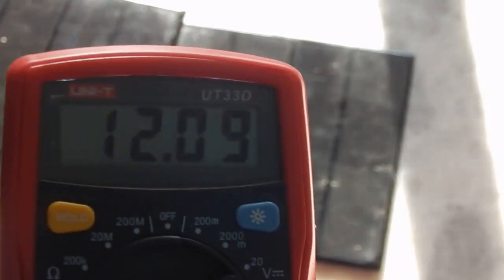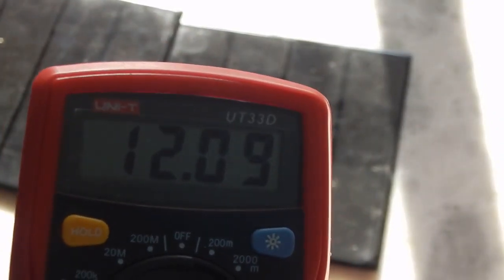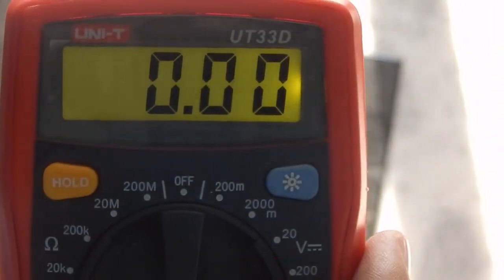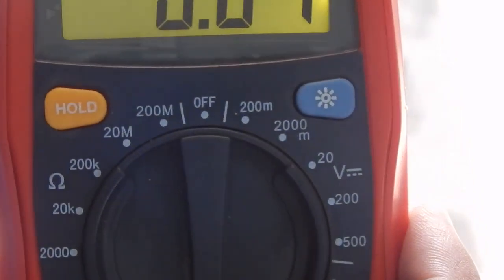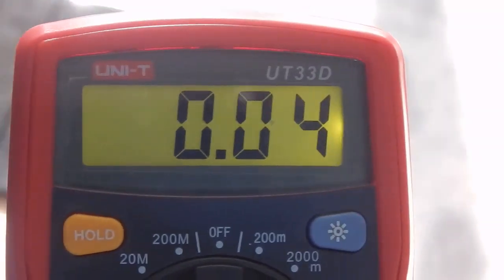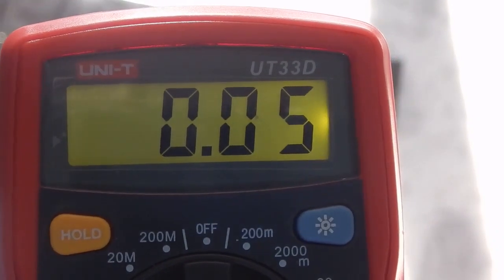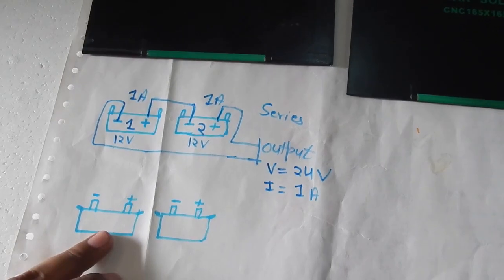As you can see on the multimeter, we are getting 12 volts. We connected two 6-volt panels in series and 6 plus 6 equals 12, so we're getting 12 volts. Now let's measure the current — setting the multimeter to current measurement, we are getting about 0.05 amperes.